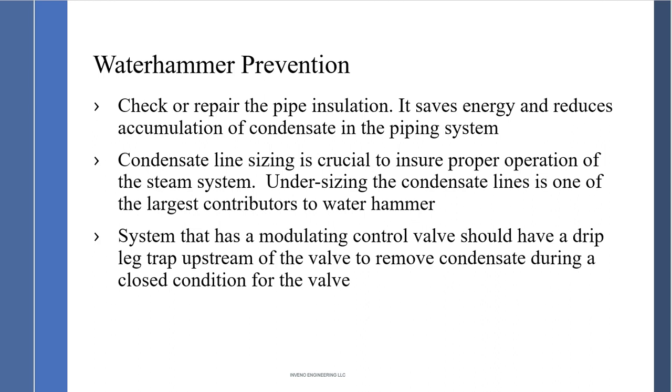Condensate line sizing is crucial. Do not exceed 4,500 feet per minute. Undersized condensate lines are one of the largest contributors to water hammer, so take the time and effort to size the condensate line. A rule of thumb: if the steam line is 3 inch, the condensate line should be 3 inch or larger. A system with a modulating control valve should have a drip leg upstream to remove condensate during a closed condition. Any valve that shuts off needs a steam trap station ahead of it to remove accumulating condensate.